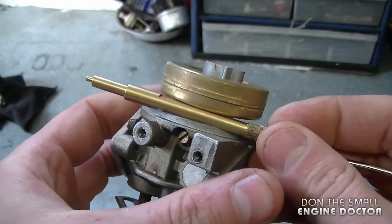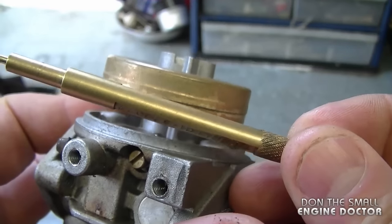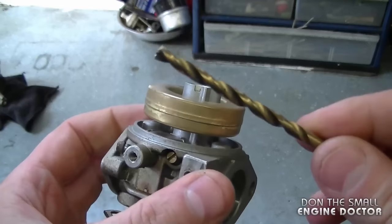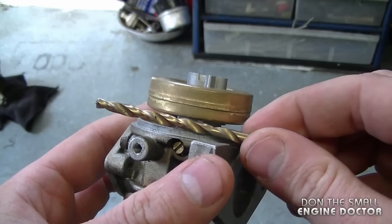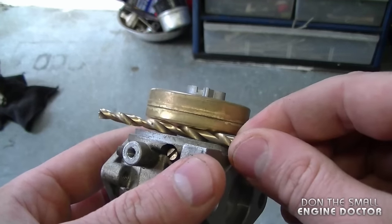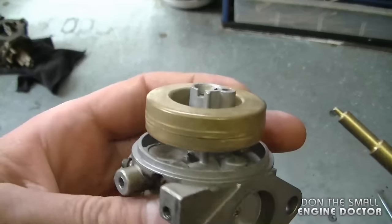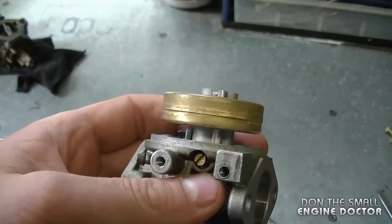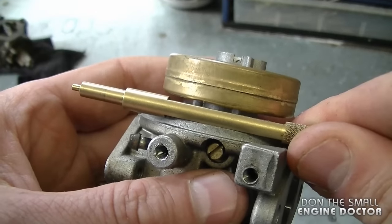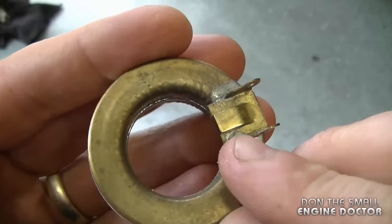It moves slightly when I remove the tool but that's not a big difference, so I'll leave it. If you don't have the tool and you work on Tecumseh carburetors, you can use an 11/64th drill bit as your spacer. Now I've intentionally thrown the adjustment on this float out to show you how to properly adjust it. You can see the space is much larger than it should be.